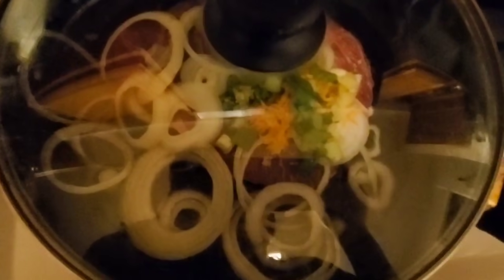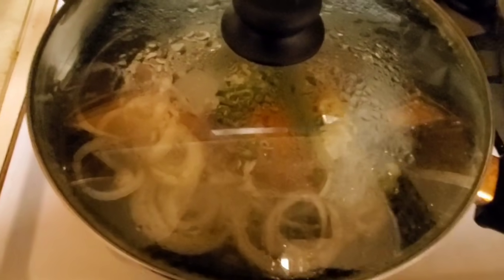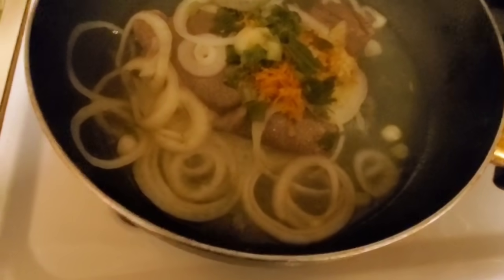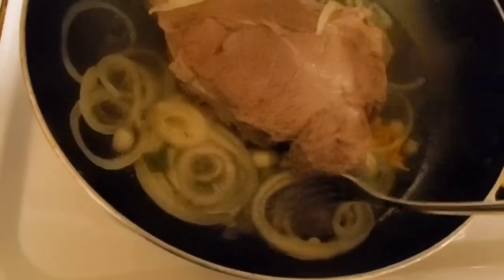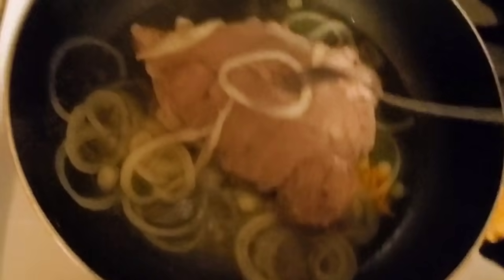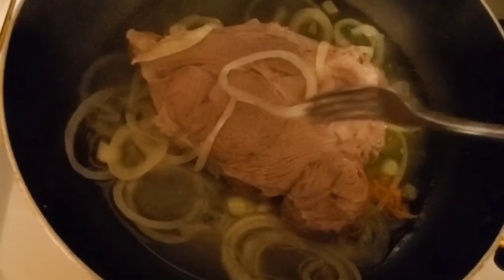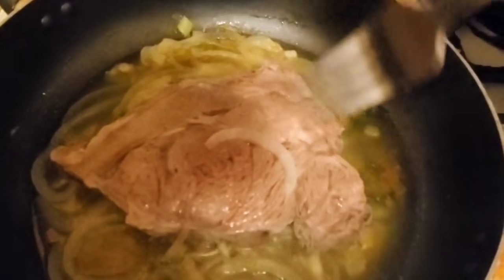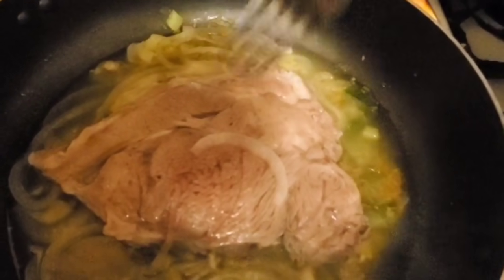We are going to come check on it after about 12 minutes so that you can flip the meat to the other side. I always use a fork because it's easier. That way you can also poke the meat from time to time to make sure the inside is cooking really well. Then cover it and let it cook for an additional 10 minutes, and keep checking on it by poking it.